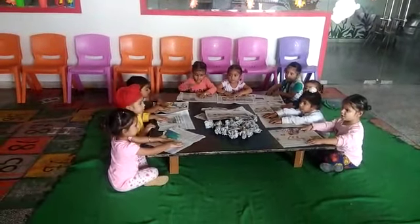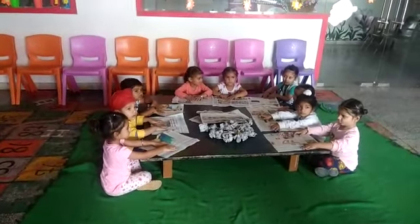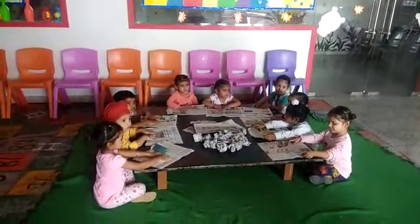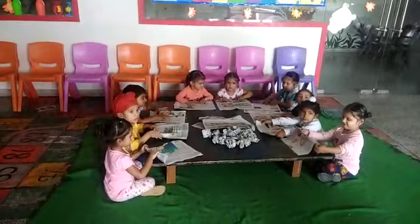Good morning. Today we are doing an activity with the newspaper. Take the newspaper.